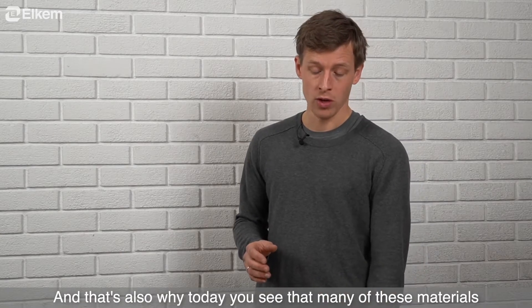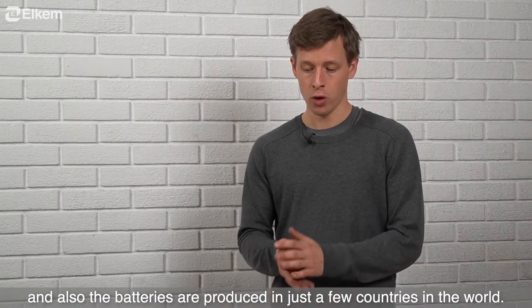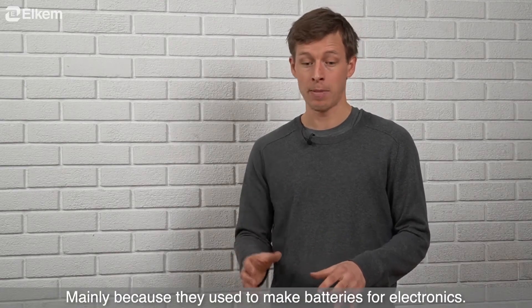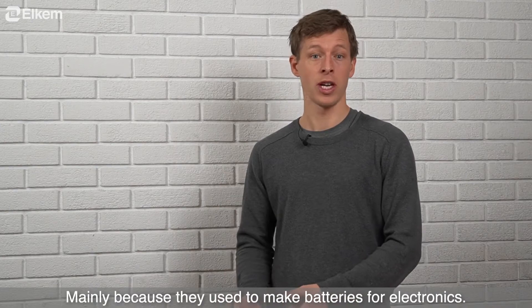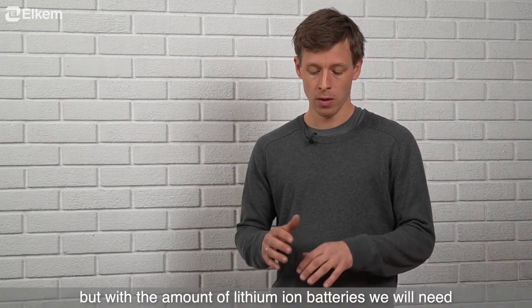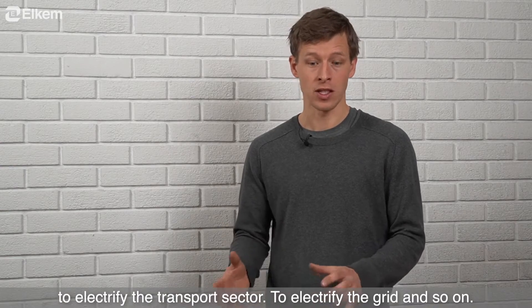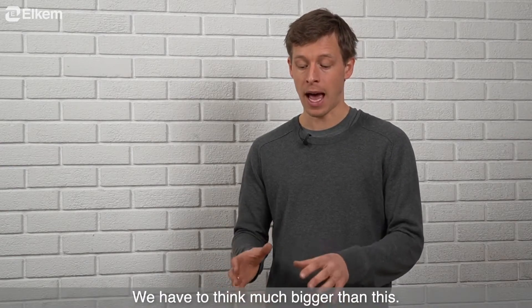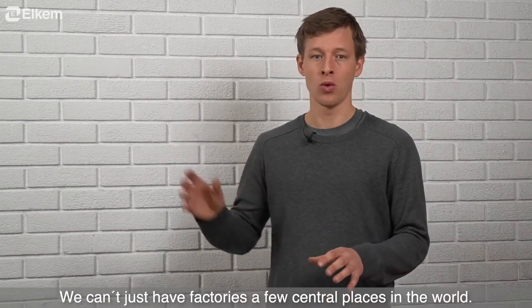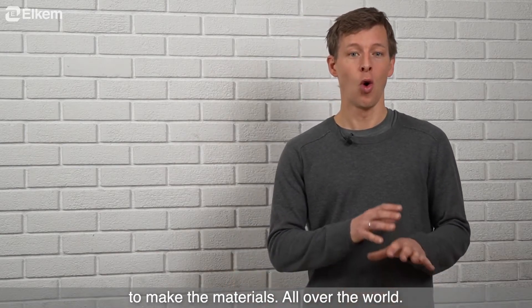That's also why today many of these materials and batteries are produced in just a few countries in the world that have really specialized in this — mainly because they used to make batteries for electronics and have now moved into cars as well. But with the amount of lithium-ion batteries we will need to electrify the transport sector and the grid, we have to think much bigger. We can't just have factories in a few central places in the world; we need factories to make the batteries and materials all over the world.